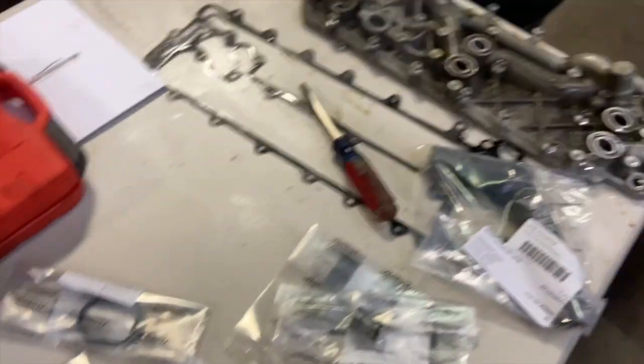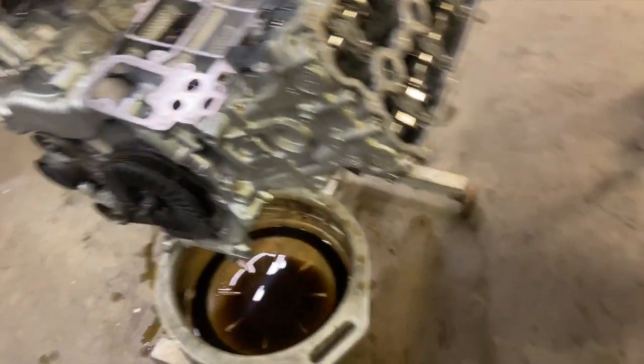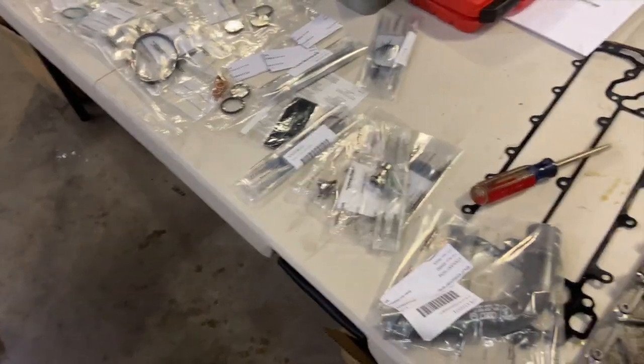I'm going to get this guy over here all cleaned up, get the O-rings out of it, and work on getting it back on the engine — at least get that back on today. Probably the oil filter housing too. Just get it all sealed up.